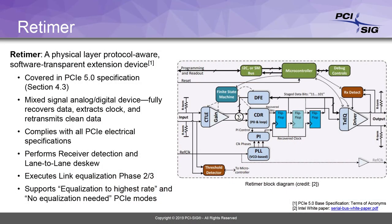So what is a retimer? It's basically a mixed signal analog and digital device. It's designed to take in a signal, equalize that, recover the clock, recover the data, and retransmit that data with a clean clock. Retimers are fully defined in the PCI Express base specification, section 4.3, and they're required to meet all of the receiver and transmitter electrical specifications, plus implement some protocol features as well.